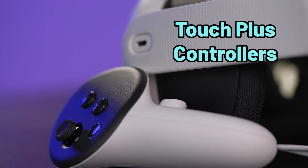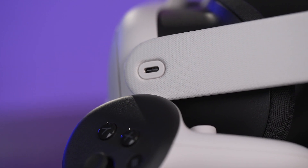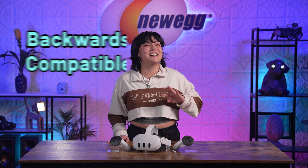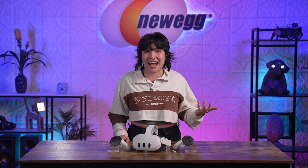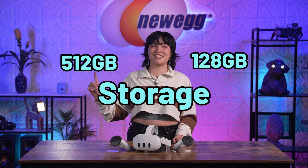Taking a look at the Touch Plus controllers, if you're planning on creating 3D designs, you'll feel like you're sculpting with your own bare hands. These controllers now have fine-tuned precision for accurate movement and interaction. Your virtual hands will move and feel just like your real hands. The Quest 3 is also backwards compatible with the Quest 2 — you can keep and use previous games, tools, and apps. You can also choose between two storage options: either 128GB or 512GB.